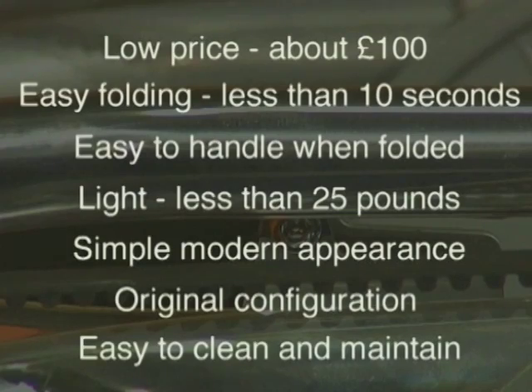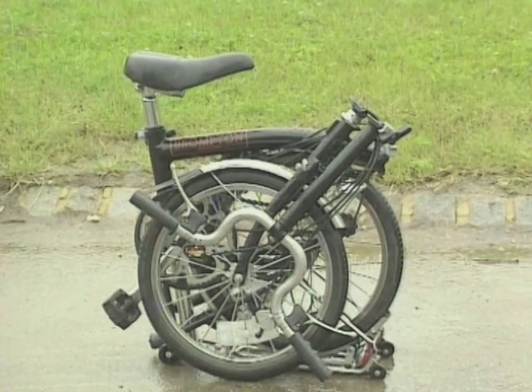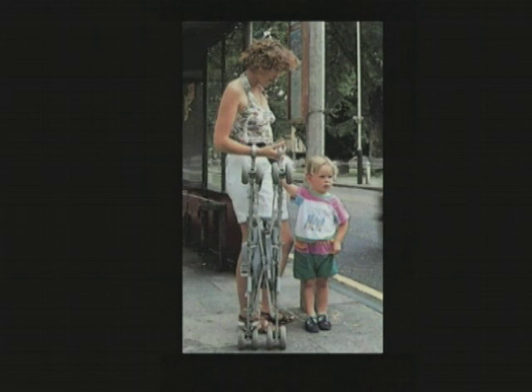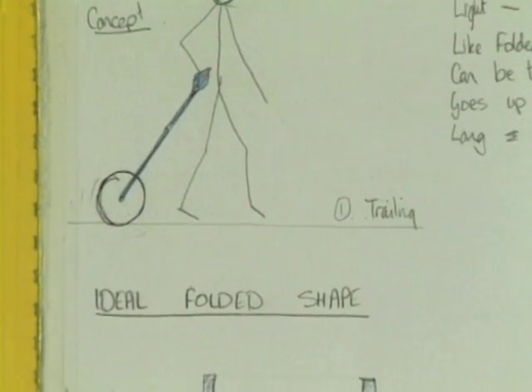There are lots of folding bikes, but they all try to be as small as possible. Seeking a new and simpler concept, he was inspired by another folding transport device — the Baby Buggy. The key thing about the McLaren Baby Buggy is that when it's folded up, it's not actually as small as possible, but it's long and thin, like a walking stick with wheels on the end. He thought: why not apply that concept to a folding bike?